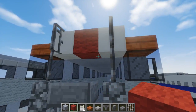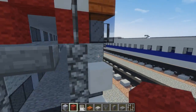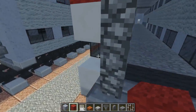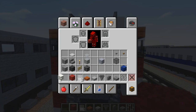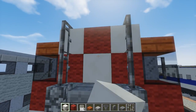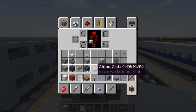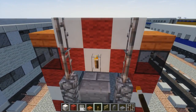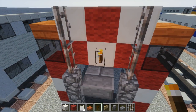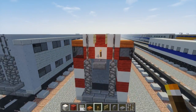Add a red wall right here and try to continue the stripe pattern with nice diagonals. Let's add a block of quartz right here. Then let's get a torch and a birch fence gate — place the fence gate first and the torch underneath, so it looks like that.